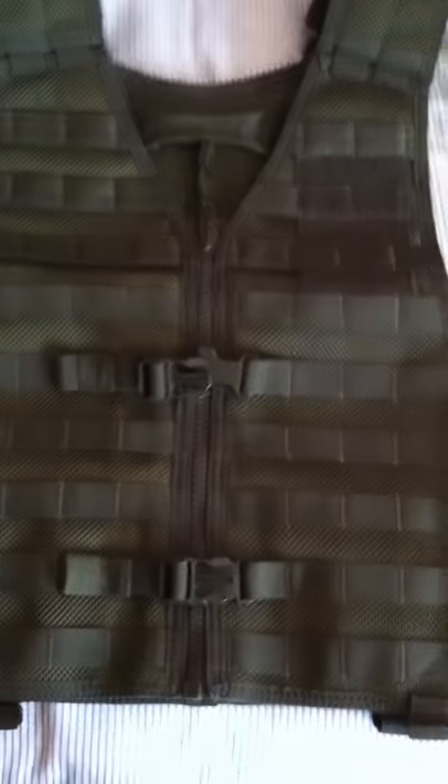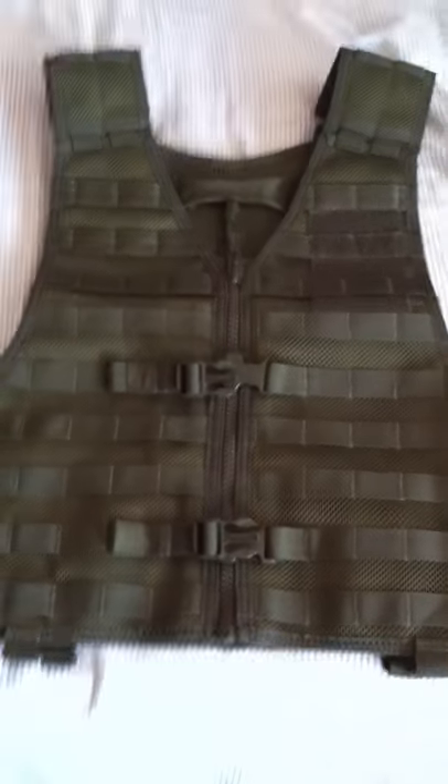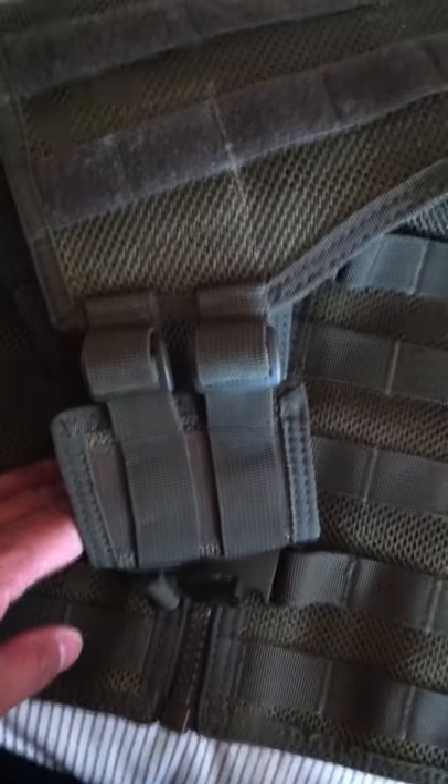You've got adjustable straps for the girth on both sides. This is a regular size. At Shooters World they came in extra large, double XL, regular, and small. The regular fits like a medium to large — maybe even extra large — since you can adjust the girth on both sides and adjust the vest length with the shoulder straps. A regular size would fit pretty much most people.